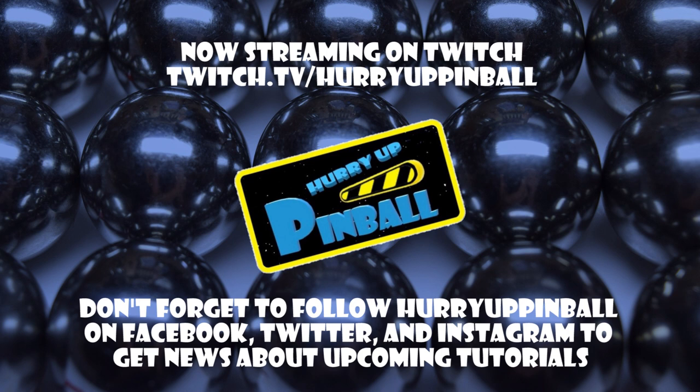This is Craig with Hurry Up Pinball, and I wanted to say thank you for watching. If you enjoyed this video, show your support for Hurry Up Pinball and click the subscribe button. We can also be found on Facebook, Twitter, and Instagram under Hurry Up Pinball.